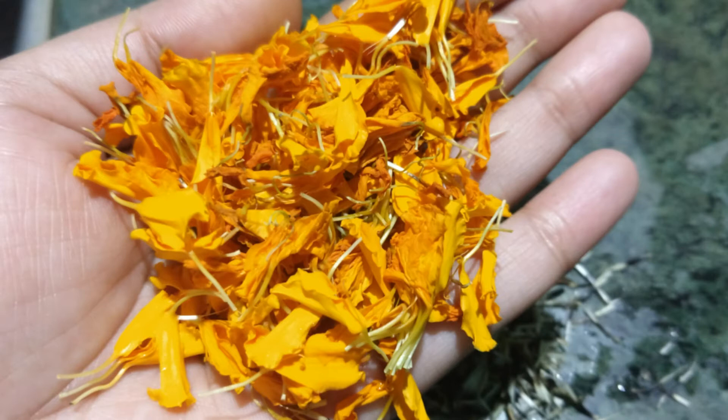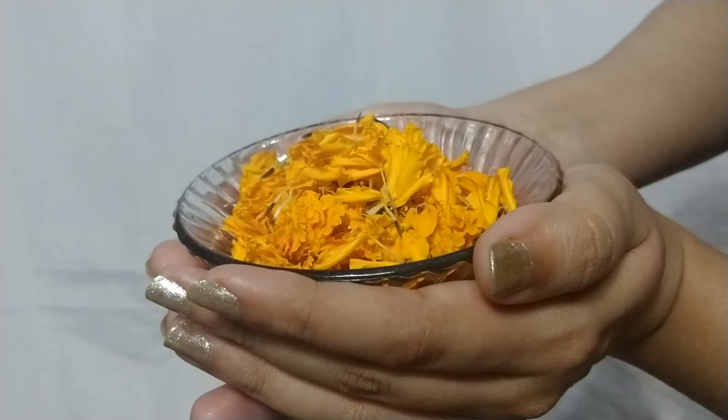If you want to prepare a batch, you can take six or seven flowers and make a paste out of it — it will work for a week. You can store it in the refrigerator. Marigold flowers contain carotenoids, glycosides, essential oil, flavonoids, and sterols.